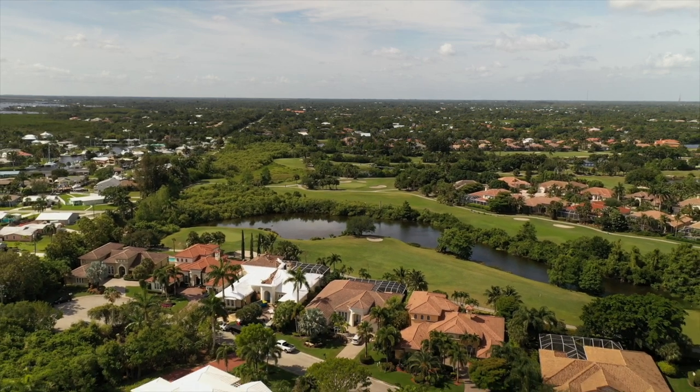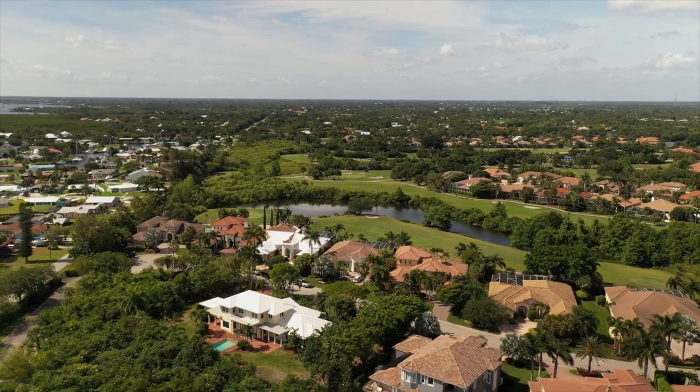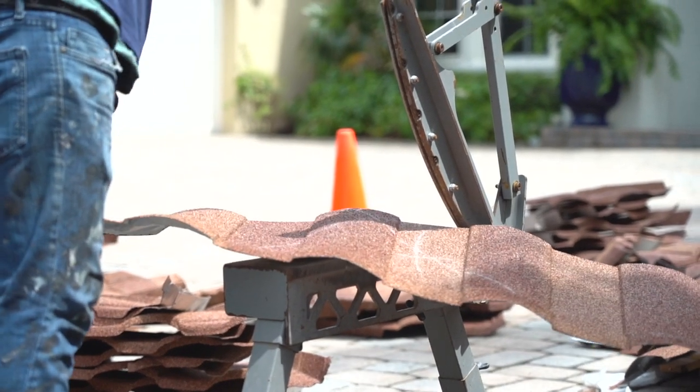Where he's located, the HOA will not allow a typical standing seam or 5V crimp metal roof. Since he cannot do a 5V or standing seam roof system, he decided to go with a Boral vault stone-coated roof so that when golf balls hit his roof, he's not dealing with cracked tiles or replacing them multiple times in a single month.